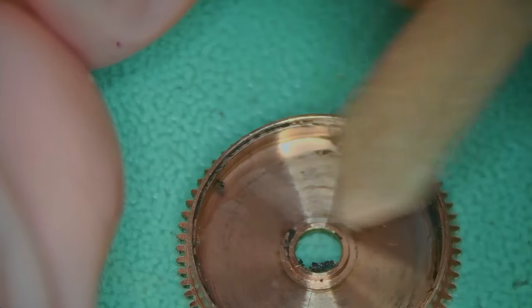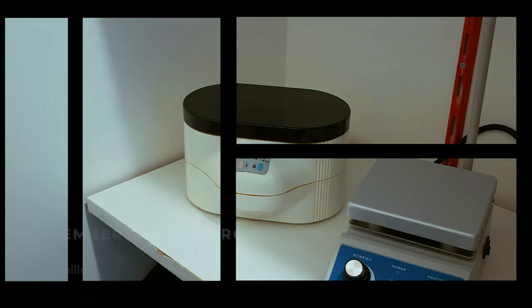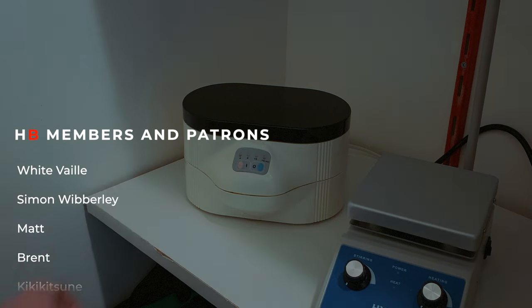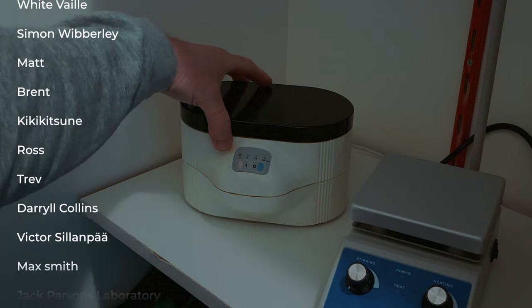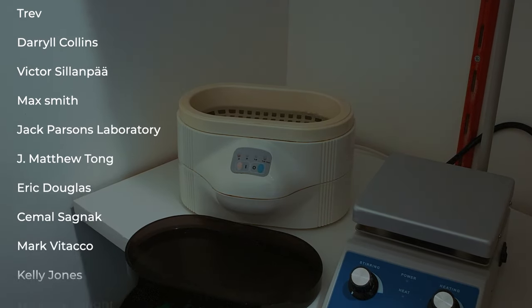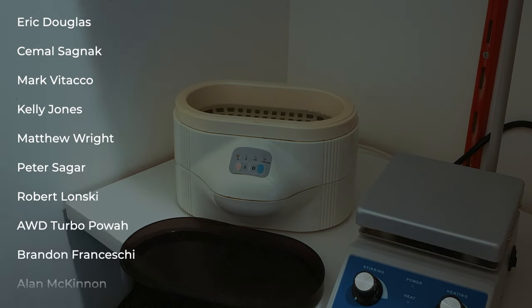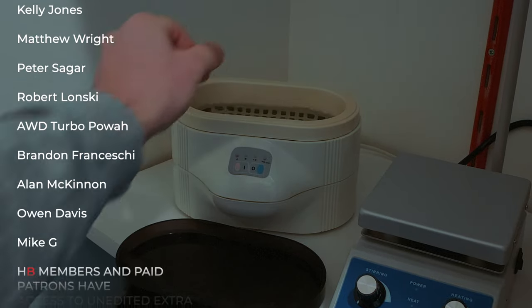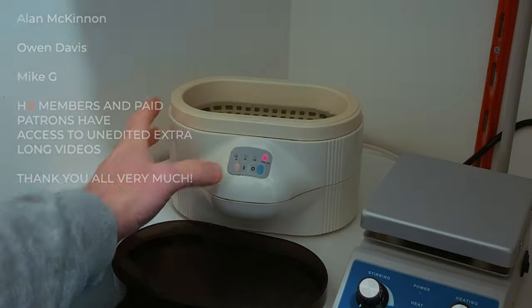I'm also going to remove the mainspring and then peg-word absolutely everything as you've seen on many of my previous videos. The case will get ultrasonically cleaned as well. Simply drop the case components into the ultrasonic — it's preheated — and then I can give it a blast for around 8 minutes to clean the case.